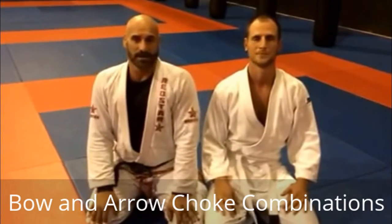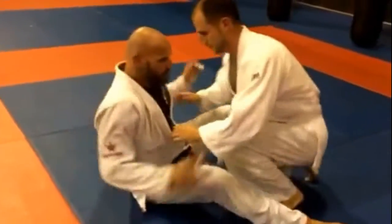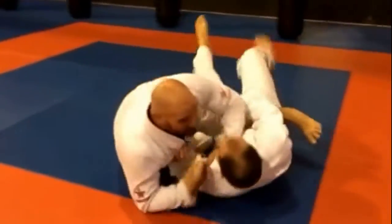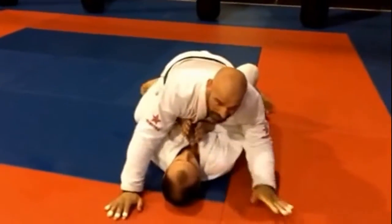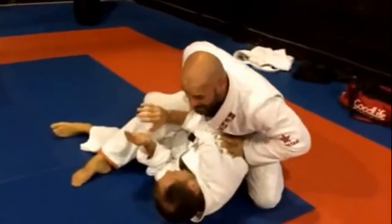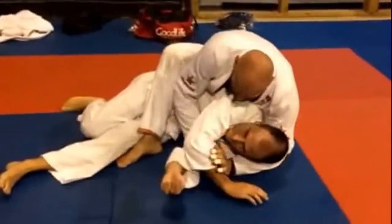We're going to show you a couple of chokes that you can get starting from a sweep. I've loaded him up in the fighting position. I stay really, really low, but I feed him kind of a space. Instead of going for the seat belt right away, I actually feed his arm and replace it with my chest as I block his hip.